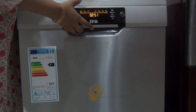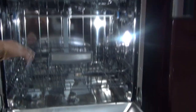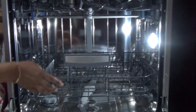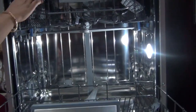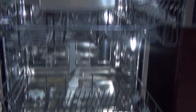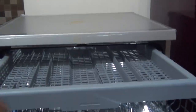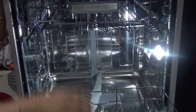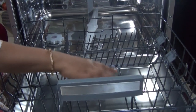Now I will show you inside the dishwasher — how it looks and what things we need to put in. Since mine is a 15-place dishwasher, I get 3 racks: one for big thalis, one for small utensils, and one for cutlery. Here you can keep all the big thalis and big utensils.